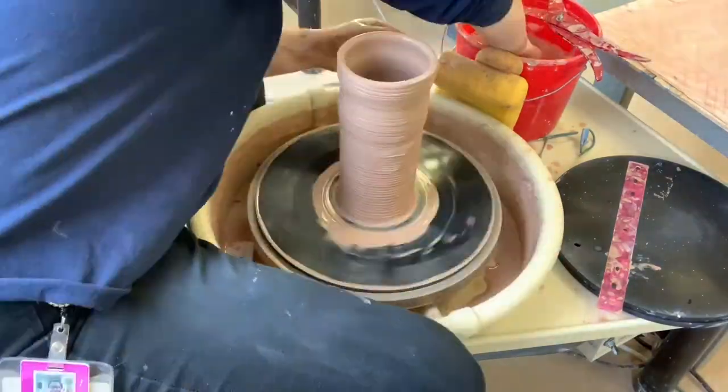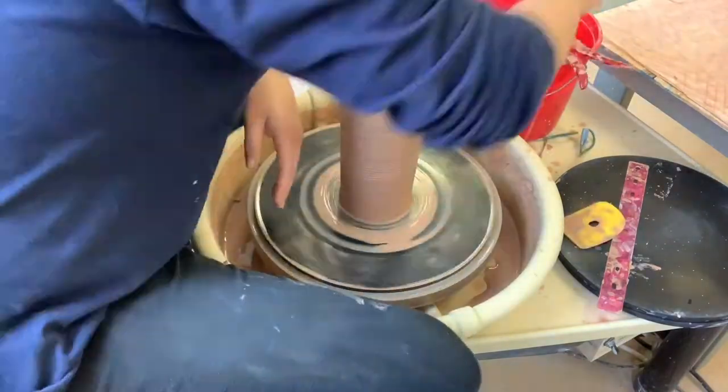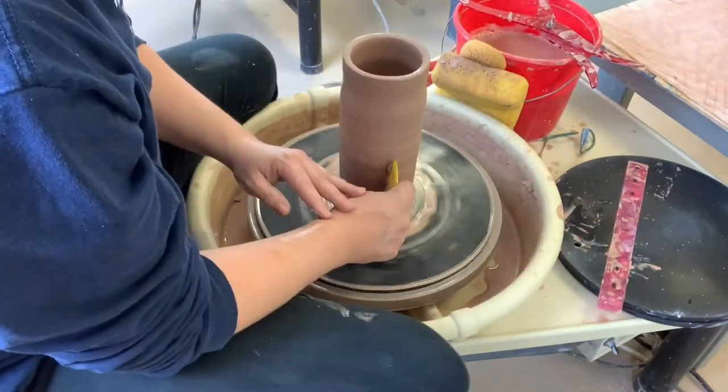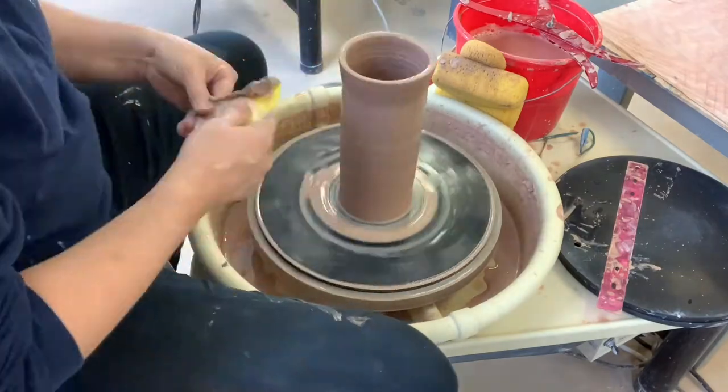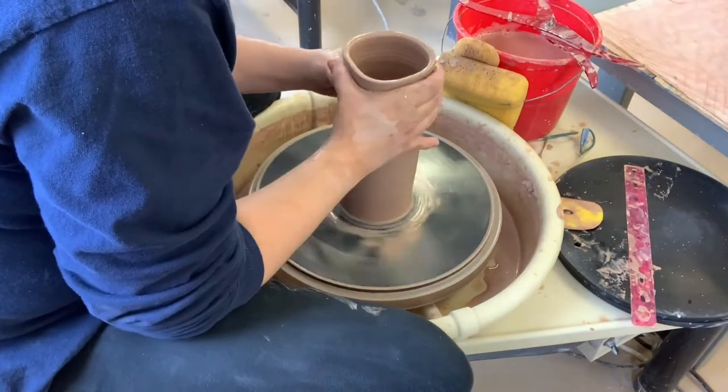I do apologize for blocking the camera — I had it at the wrong angle. Here's one more collar in, and then I'm going to take my flat rib and smooth the sides and make sure it's nice and narrow.